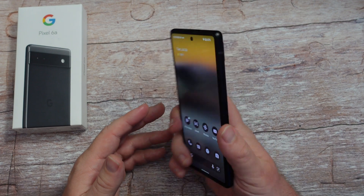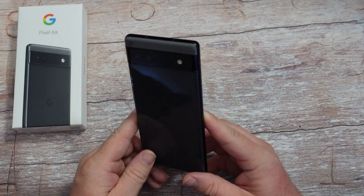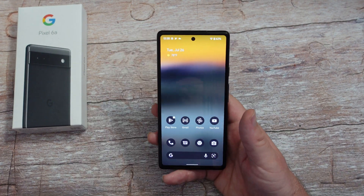That is the Pixel 6a first 20 or so tips and tricks. If you want to pick up the phone, it's linked down below. Have a great day, we'll see you down the road. Peace.